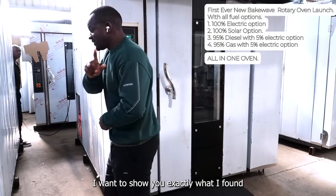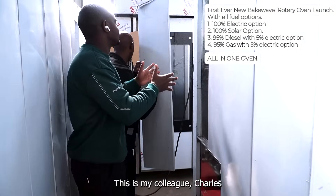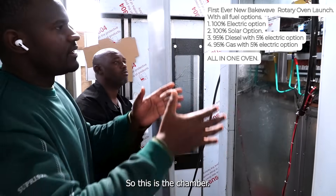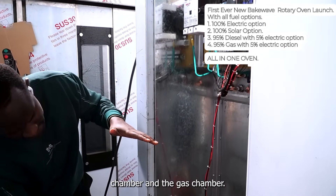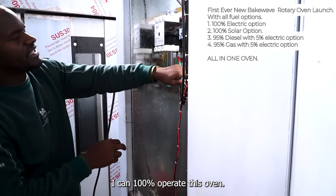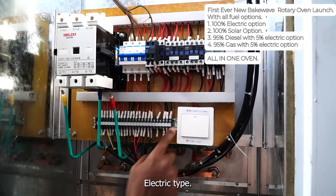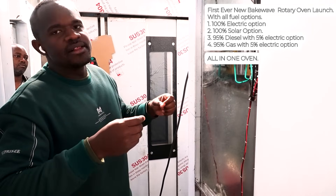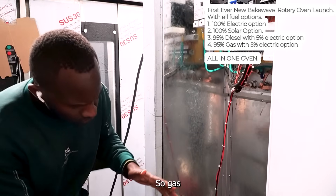I want to show you exactly what I found. This is the chamber — my colleague is here too. There are two chambers: the electric baking chamber and the gas chamber. I can 100% operate this oven on electric when I press this button for electric type. But when electricity is not available, it switches off. I then press this button to switch to gas type.